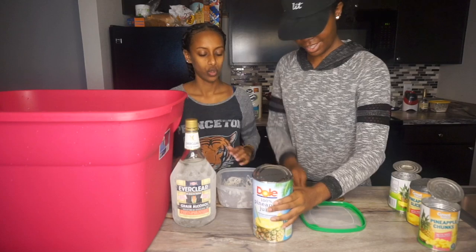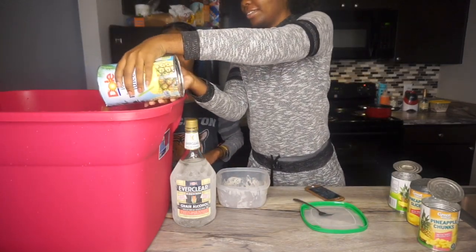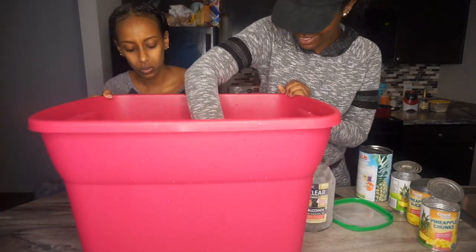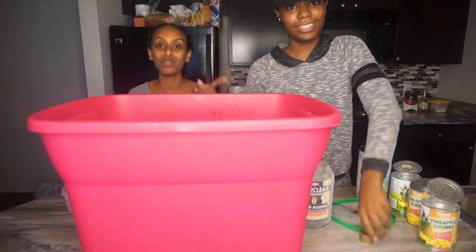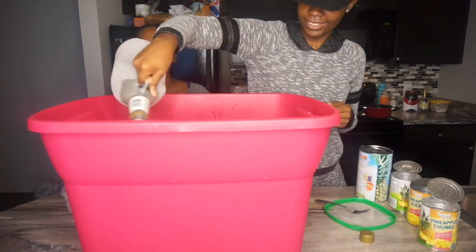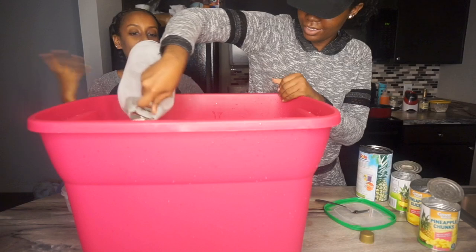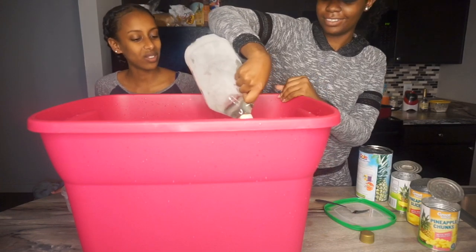We're gonna put the juice in first, then the alcohol. Oh, it looks pretty in there! This is gonna be really, really strong — we're putting the whole bottle in. I saw on a video that one shot of Everclear has as much alcohol as a whole bottle of something like a red lock bottle. Damn, that's strong.